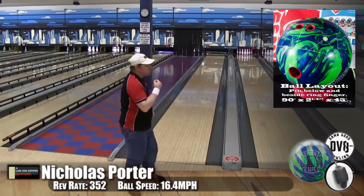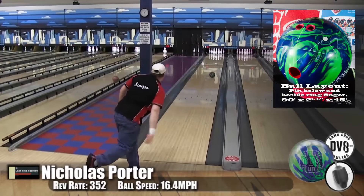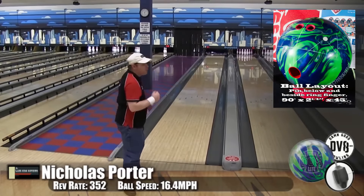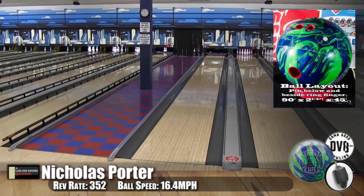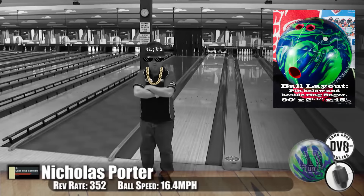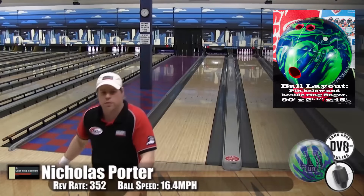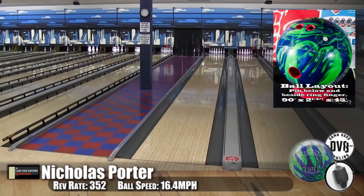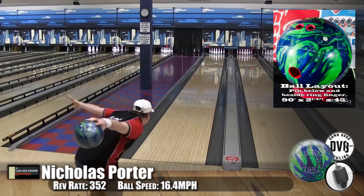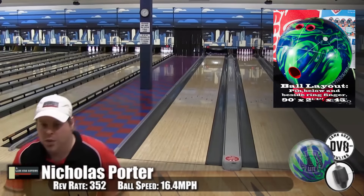Here's Scoops, once again in his bread and butter area, right around 15-10, a little bit deeper. You know, we talk about benchmark balls a lot — for those of you who don't know what a benchmark ball is, it's the ball you would take out of your bag first when you're deciding if you need to go to a stronger ball or a weaker ball. The Thug Life almost fits that category. It's a nice versatile ball — you can do a lot of things with it, take it out of your bag and read the lanes with it because you know what it's going to do.